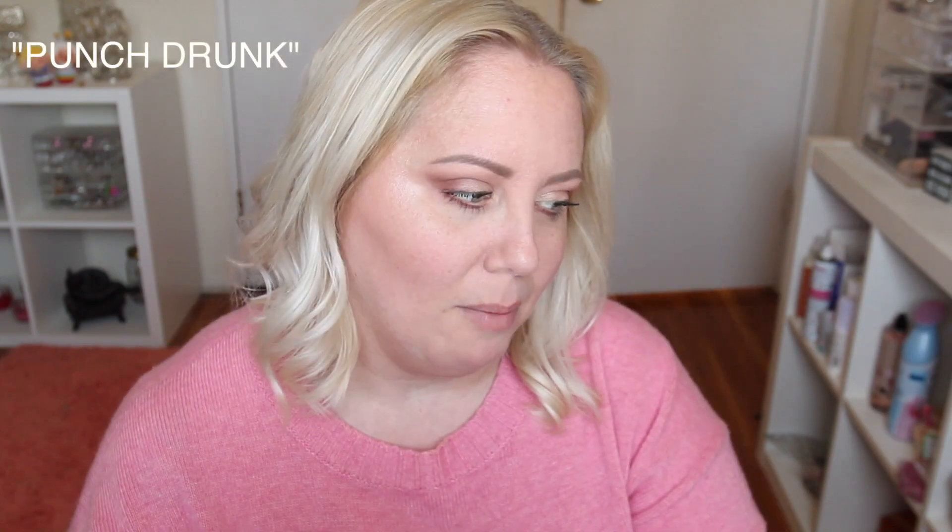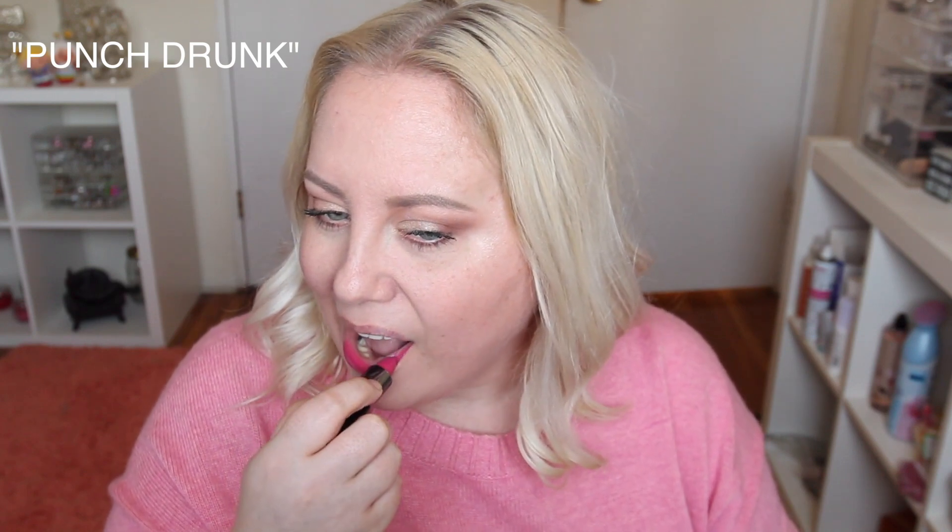This next lipstick is called Bankrolled and it's a regular formula — it's black. I am not putting black on at the beginning of this video. Let's go to another one: this one is called Punch Drunk. It's a pink. Whoa, look at this — this color is like wow, so pretty! Oh my goodness, Punch Drunk. It's punchy and I really love this.